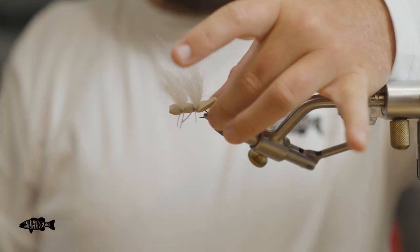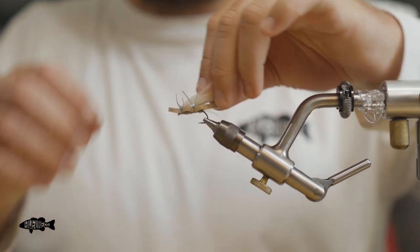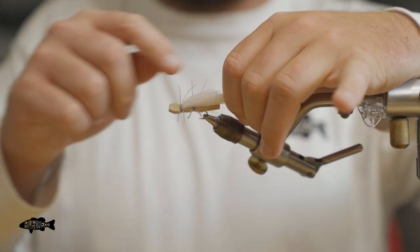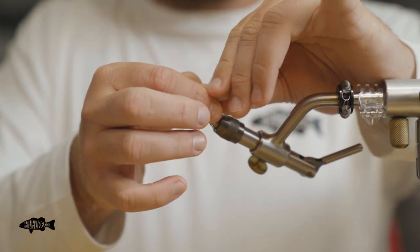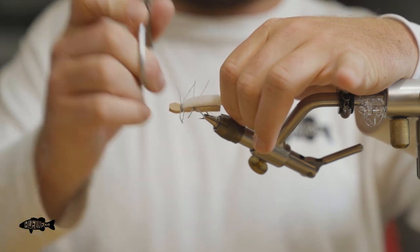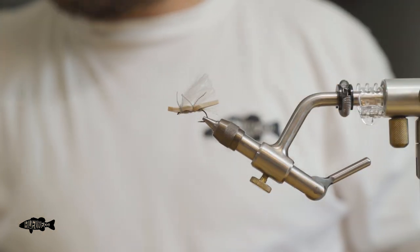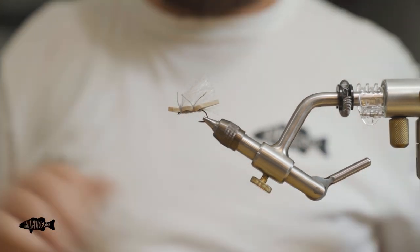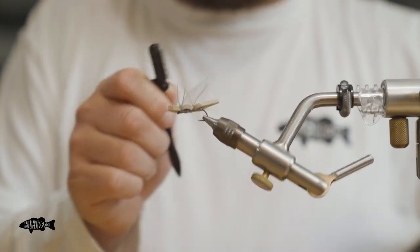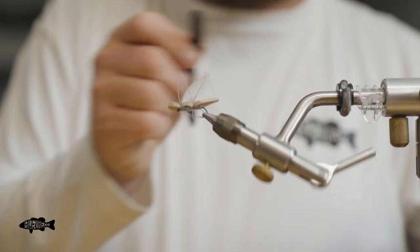Next we're going to trim this flash to be the same length as that foam — it gives it just a little bit of a tail back there. Very last thing is trimming the wing. We're going to pull all the wing front and back together, pull it all the way rearwards, pull it down towards the foam, and cut up at it — that gives it that taper you see. Then I'll take my dubbing brush and brush these wings to spread them out and make them even across the top of the chubby. That also helps fuse the front and rear wing together, which I like the look of.